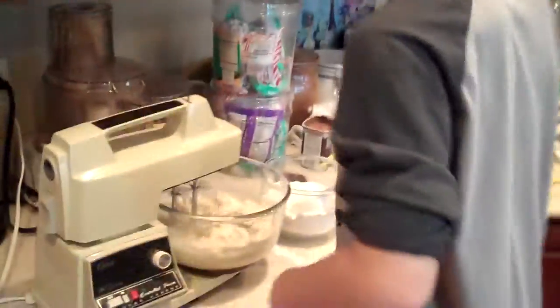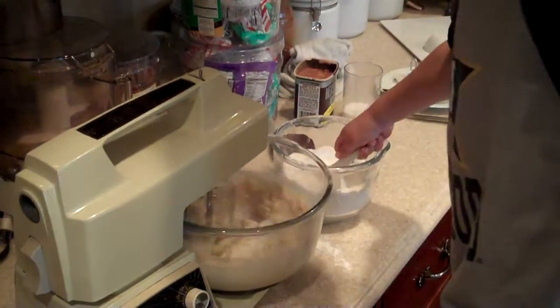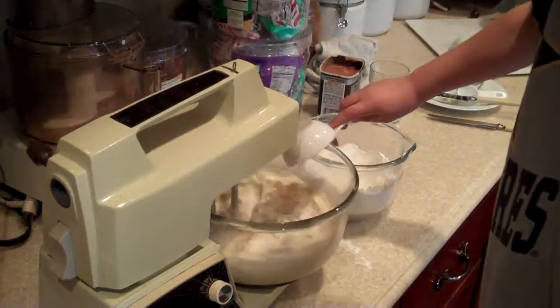Okay, and so how's the mix going? Fantastic. Do you want to put in some more dry stuff please? Yes. I'll give you another half a scoop. That's right, you can go another half. Okay, thanks.